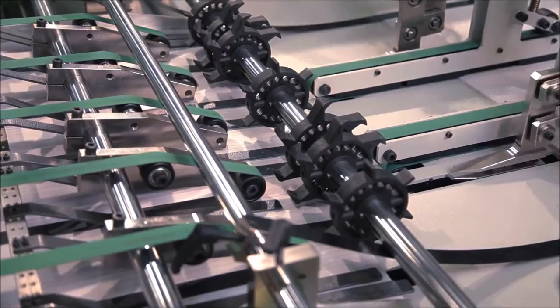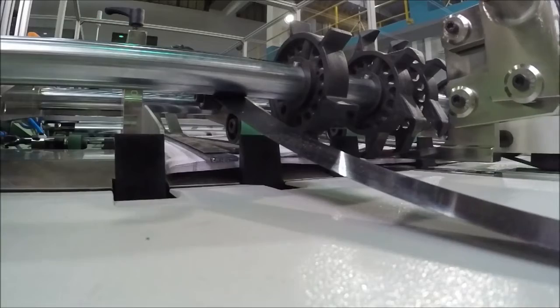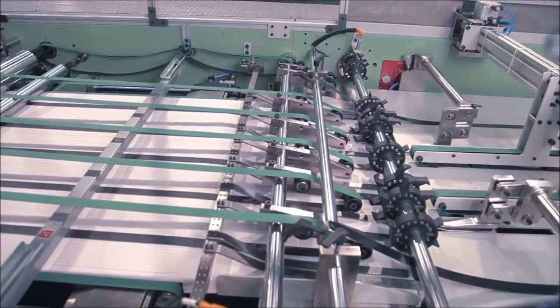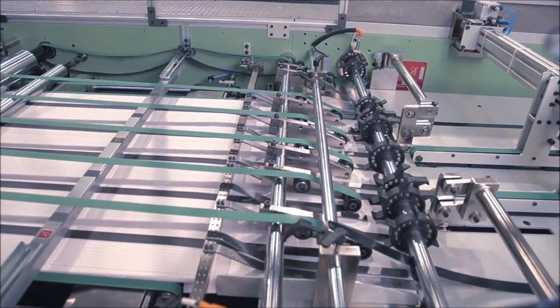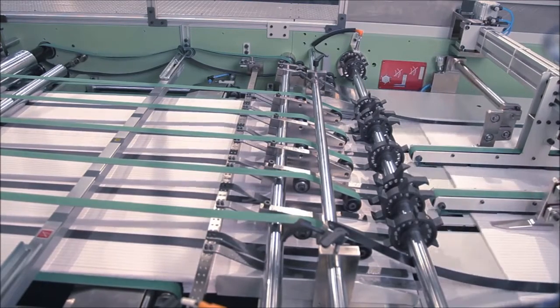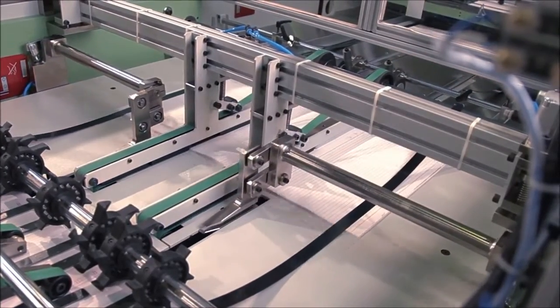The automatic sheet counting unit counts sheets using an encoder, and the collating unit collates the bunch of counted sheets, controlled by a servo motor and touch screen panel. This unit is also provided with a robot system to pick up the counted sheet bunches and transfer them onto the conveyor table.